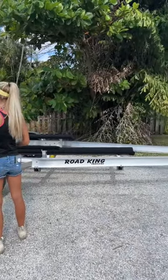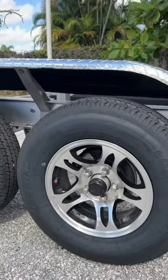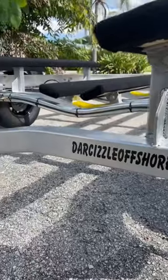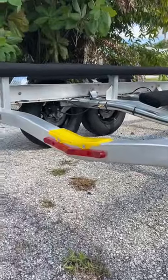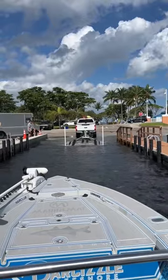Check it out guys, we got a brand new delivery — this is a brand new Road King trailer for our flats boat. Look at these sick aluminum rims, we love them. This is a custom welded bunk trailer for our flats yacht, as we like to call her.